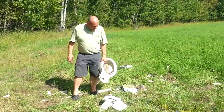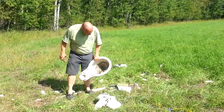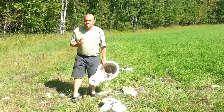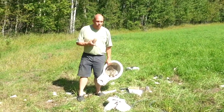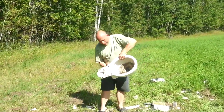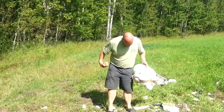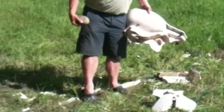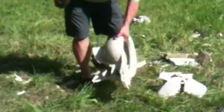We didn't get quite the complete demolition of the toilet in the last experiment, so we're going to try something else. We've got one more airbag. We're going to take the remains of the toilet bowl — there's relatively little of it left — and set it on the ground with an airbag underneath it, along with a little bit of shrapnel.